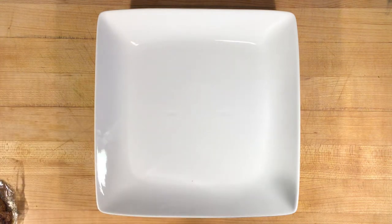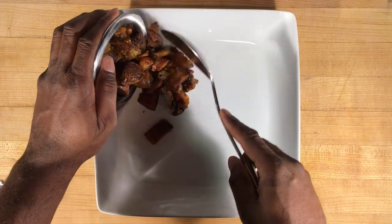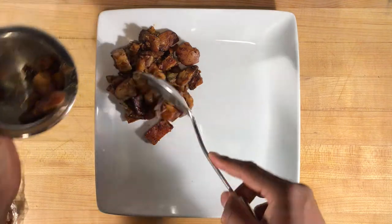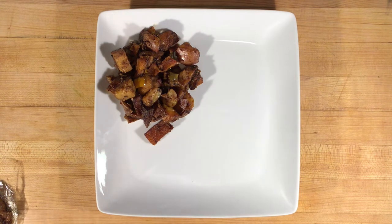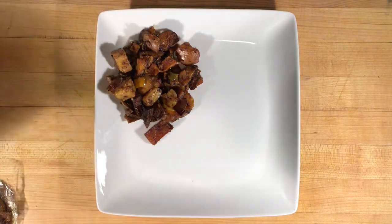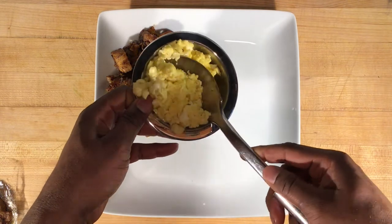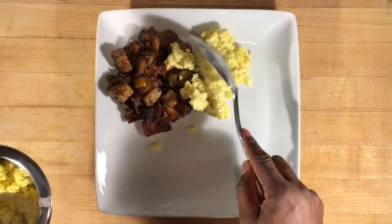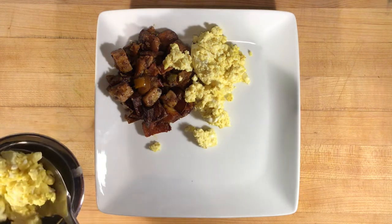Ladies and gentlemen, we're going to go ahead and plate our dish. We'll start off with our skillet potatoes — we've got some bell peppers in there: green, orange, and yellow ones — and finish it off with some crispy bacon. Next, we're going to add in just a little bit of scrambled eggs on each side. We did add milk to make the eggs a little fluffier. This is a brunch dish, so we want to make sure we have all of our elements.